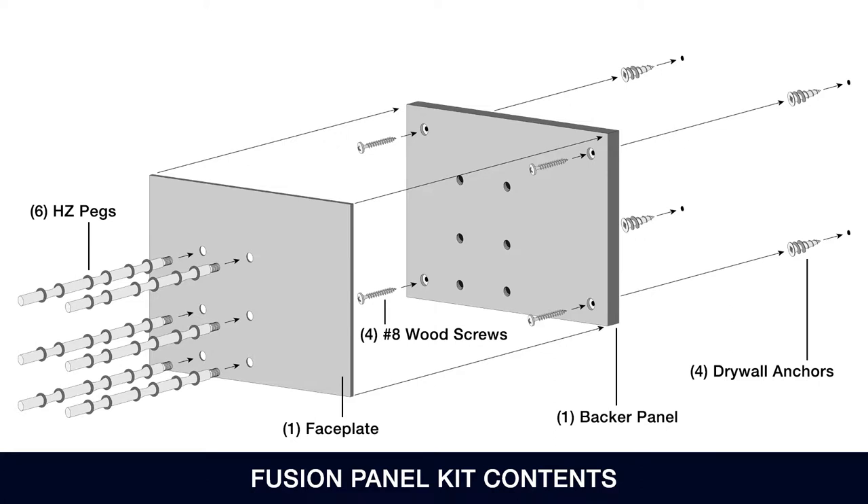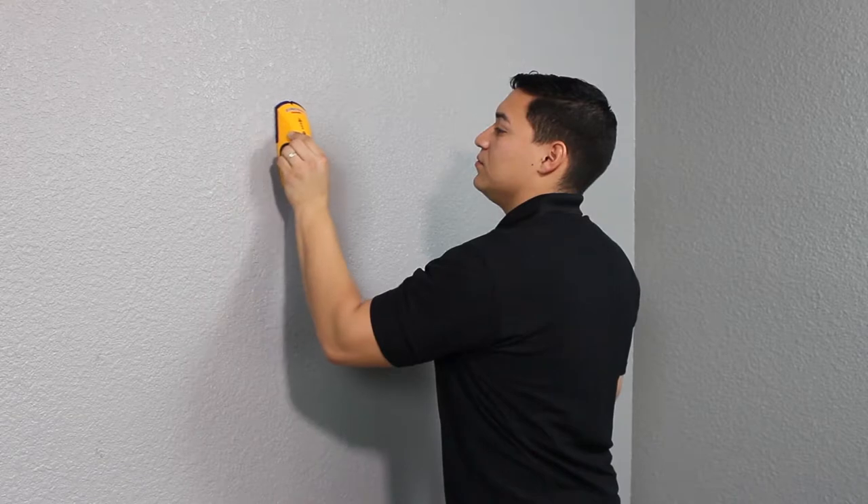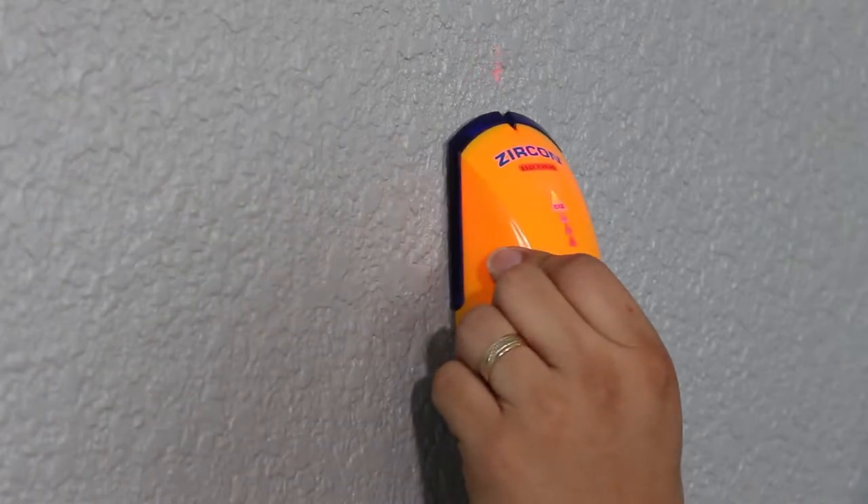If you are mounting the panel directly to the wall studs, do not use the drywall anchors. The anchors are for use when drilling into drywall only. Use the stud finder to identify the position of any studs that are near the installation area.